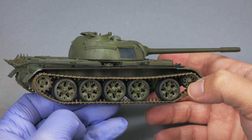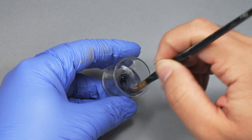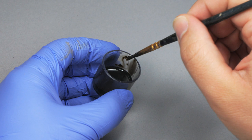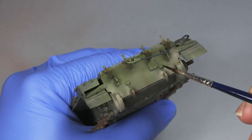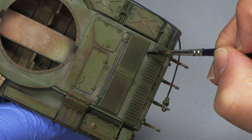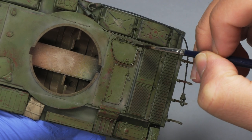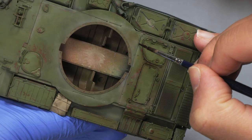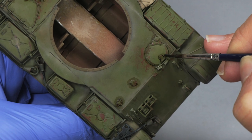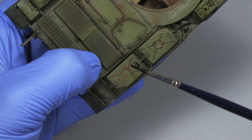Now we have a nice model tank with a bunch of effects applied, but the model still lacks definition. The best way to increase that definition is to apply a pin wash. I prepare an oil mix with sepia and Payne's grey in a 50% ratio, then add some enamel thinner. The combination of these colors creates a cold and darker tone to be applied on all the recessed details and less exposed areas. The cold color contrasts very well with the warm and desaturated tone applied with the pre-dusting, because of their different color temperatures.